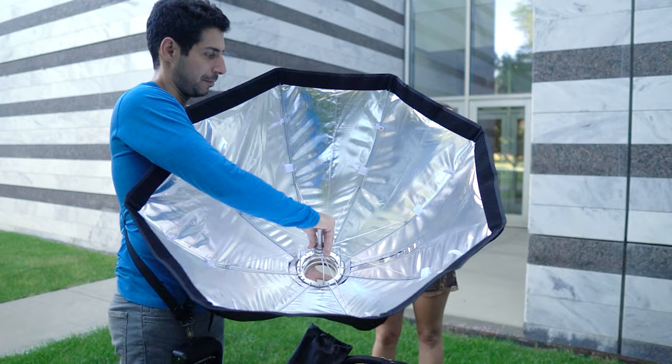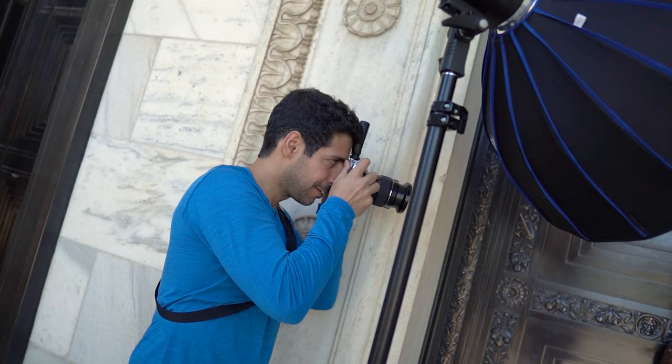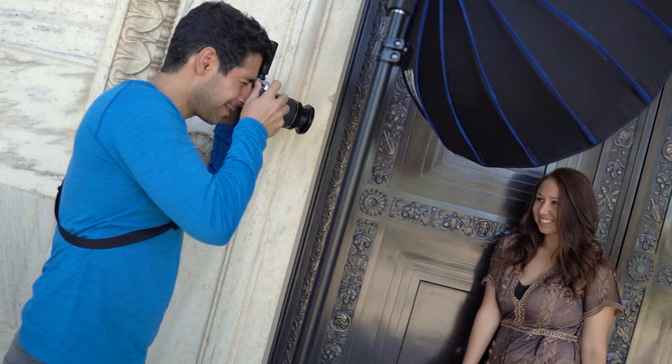Now let's discuss what's important when you're shopping for a strobe in the context of the FJ400. The first consideration for me is portability. I don't plan on having a dedicated strobe for the studio and another one for location, so I look for something that works well in both situations. This is why I love the RapidBox Switch modifiers from Westcott — they combine the speed and ease of use of an umbrella with the versatility, durability, and performance of a softbox.